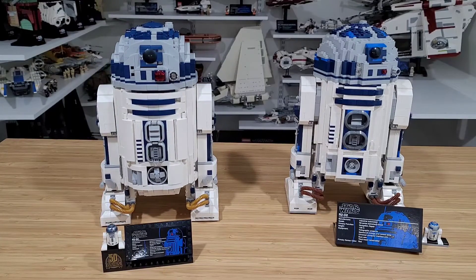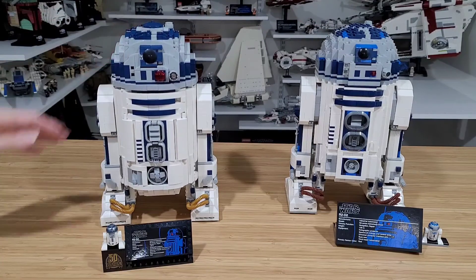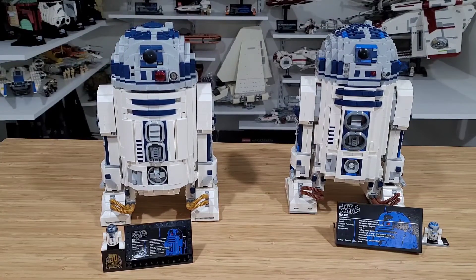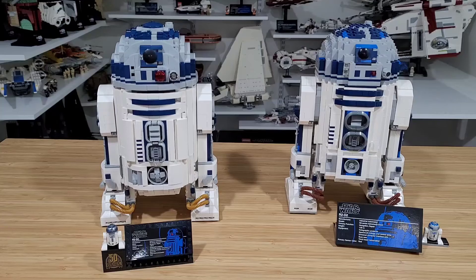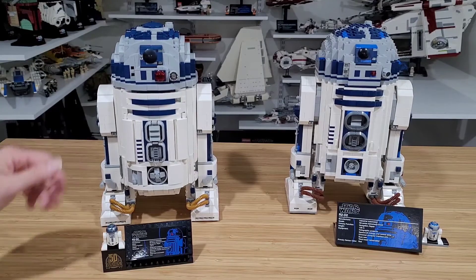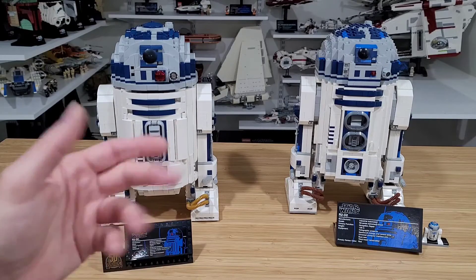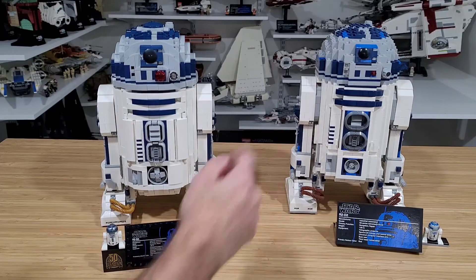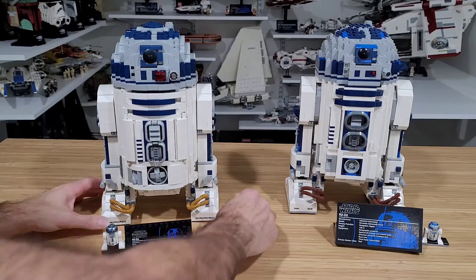Overall from a playability standpoint, these are meant for display — but the 2021 adds a couple of things: the lightsaber in the head and the periscope. For the most part everything is the same, just different ways to activate the functionalities. The 2021 simplified and improved the mechanisms, making them less cumbersome than the older version.